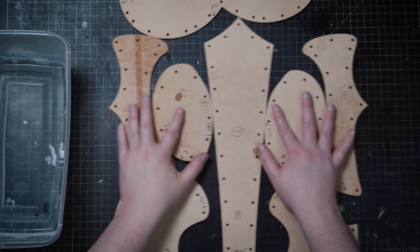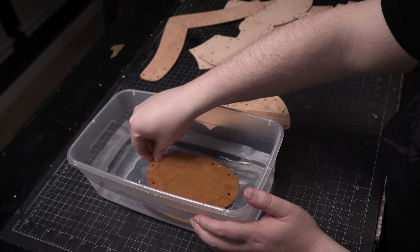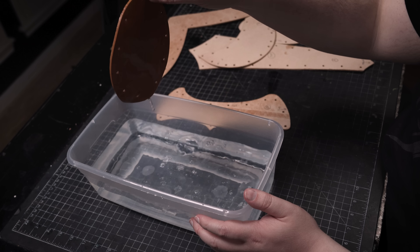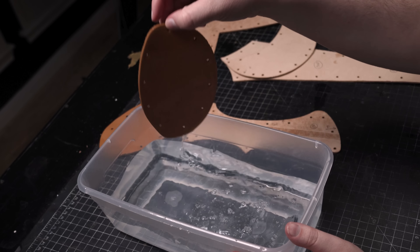The first thing I'm going to do is to wet the leather to prepare it for tooling and shaping. I suggest you fully immerse the leather into the water, one piece at a time for just a few seconds each. If the leather dries out on you while you're working on it, you can always re-wet it at any time.